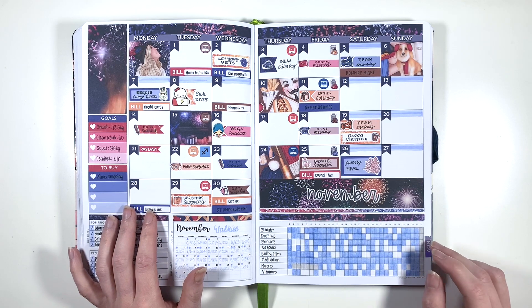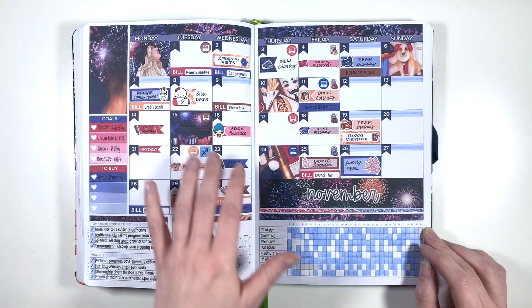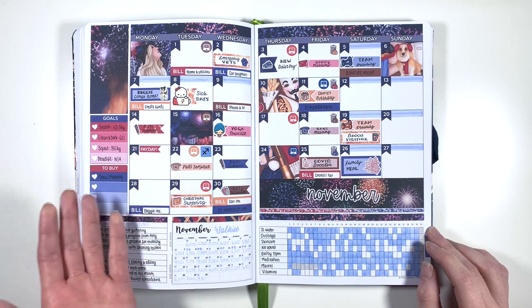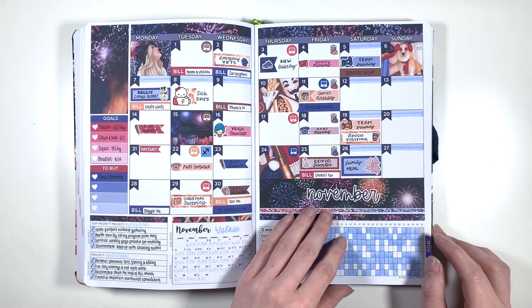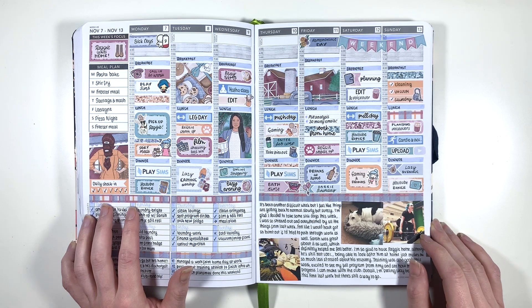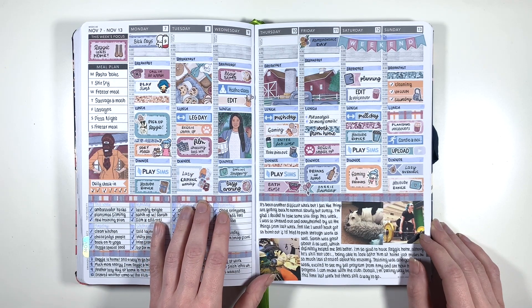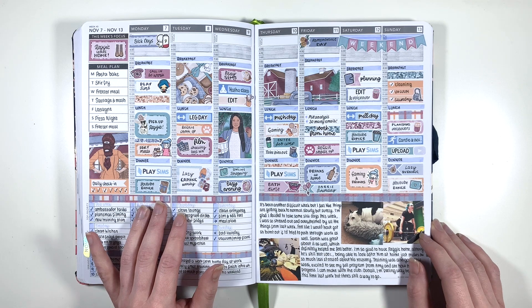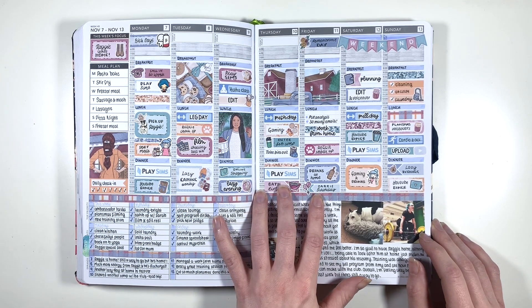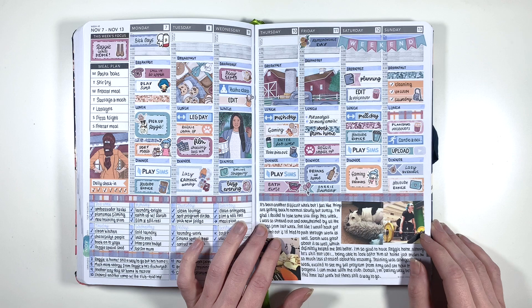Moving on to November, which became a bit more of a difficult month. I really like how the monthly spread looks - I really liked this kit. I was going to use it for Bonfire Night the previous week, but I wanted to use a Halloween kit for the week that actually had Halloween in. The first full week of November, I was off work sick for the first four days - I didn't actually pre-plan anything for this week until about Thursday because I was just over it from the previous week. I was off sick because I was just too stressed. I managed to get back to working from home on Friday, and basically just took it back to basics and tried to do things that would make me feel better, like going to the gym.